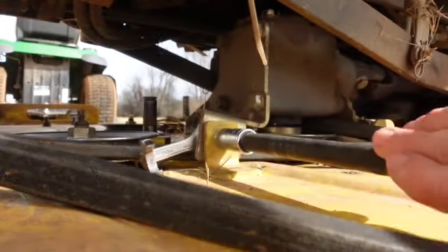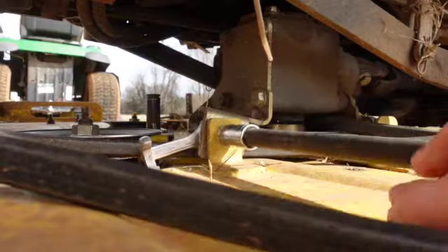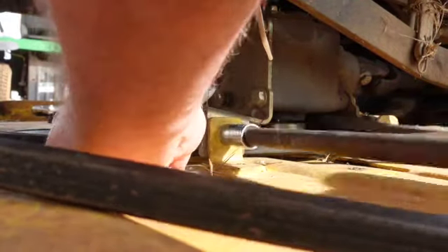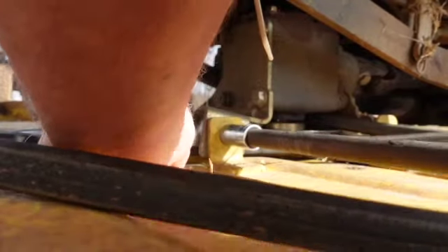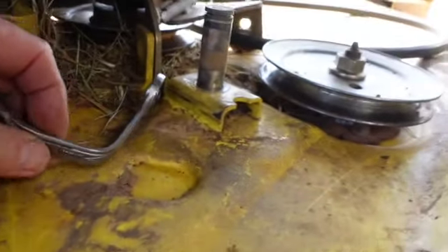I remember we threw this belt one time here a long time ago, and I don't remember it being this much trouble - but maybe it was. I was in the heat of battle, I suppose. I had to take all three belts out. That goes on the inside crease up that spindle, and the ones over there go on the inside.